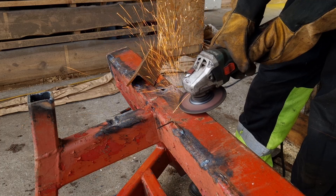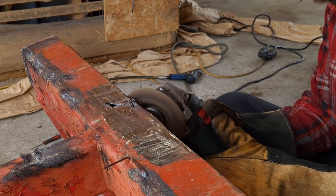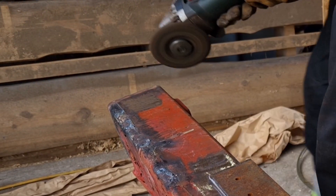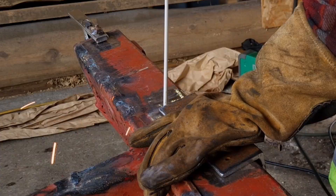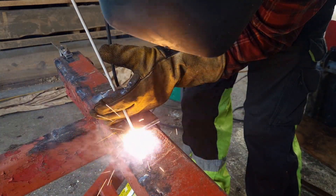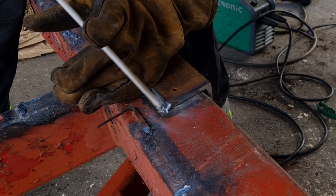I'm just going to weld this angle iron onto this to support the damage and stuff.